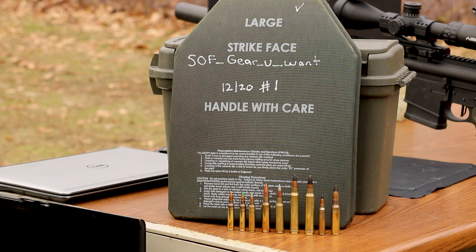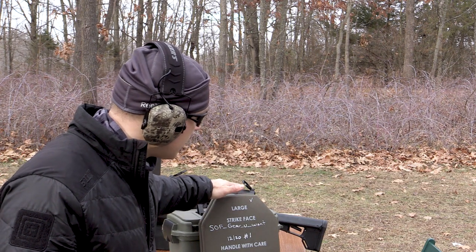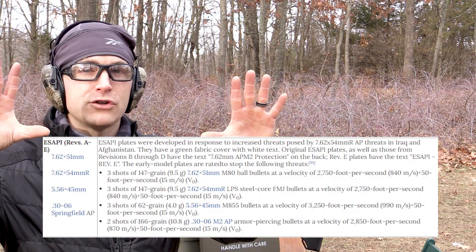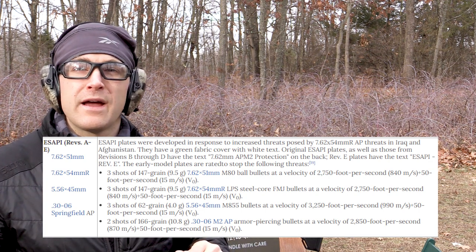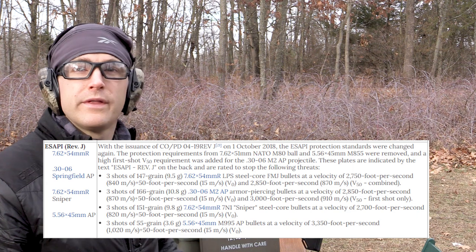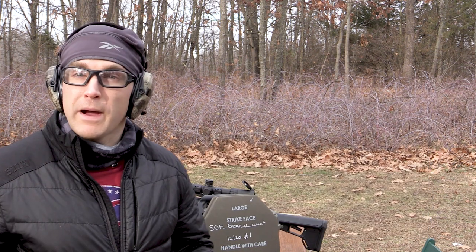Essentially, E-SAPI is like NIJ Level 4. It has to stop two rounds of M2 AP at around 2,880 feet per second. There are some 7.62x54R and some M855 threats that these are rated to stop as well. I think they are at revision G or J now — G came out in 2013. So these plates could be quite old; they were being sold as government contract overruns. Your mileage may vary.